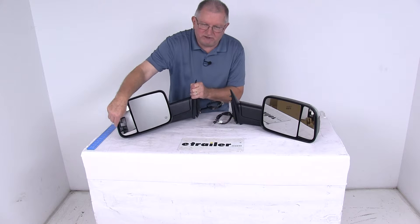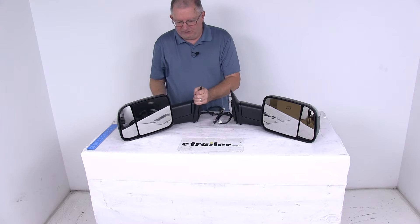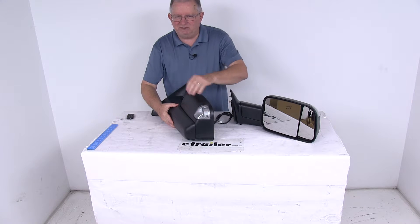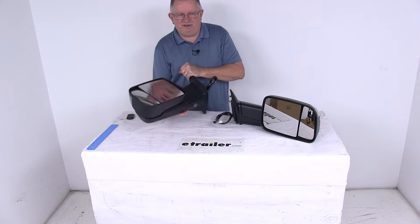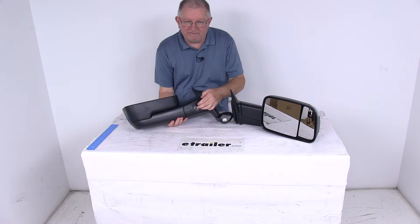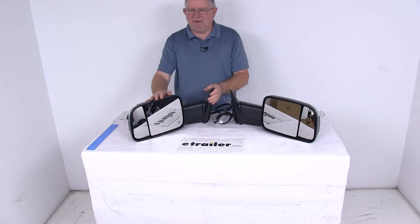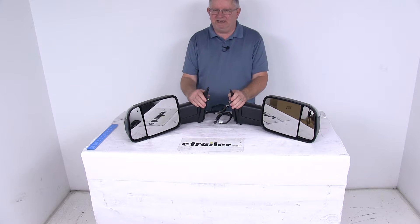The spotter mirror you do have to manually adjust with your hand. If you notice, on the corner of each one of these mirrors there is an amber light — this will flash when the turn signal is activated. On the very bottom they do have a puddle lamp which will illuminate the area under the mirror. These mirrors are a hinge design, so it allows you to fold the mirrors up against your vehicle for parking or for fitting into tight spaces.